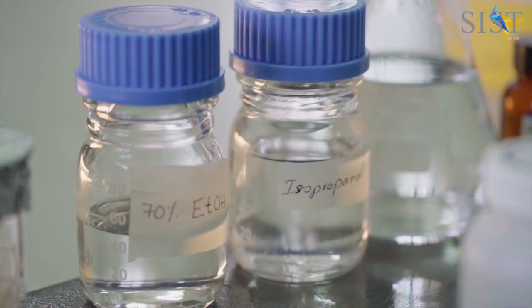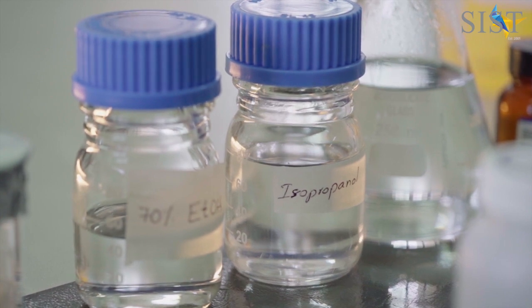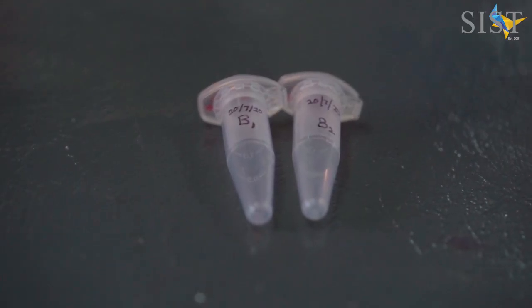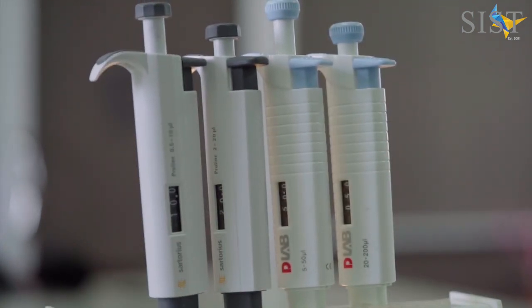Apart from that, we will also require 70% ethanol and isopropanol, which should be prepared in the laboratory. The tubes should be very well labeled and the micropipettes should be arranged prior to starting the procedure.